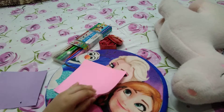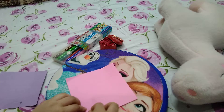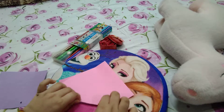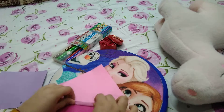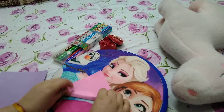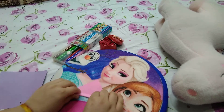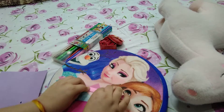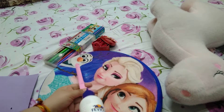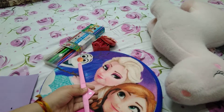We will fold it like this and keep folding it until it comes to an end. Once it's folded to the end, we will put some glue so that it sticks.